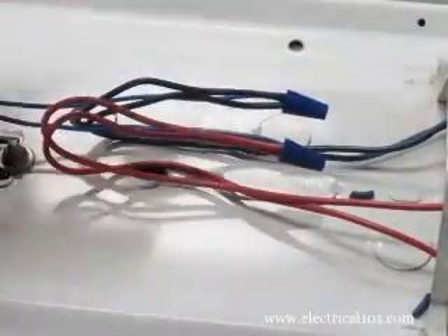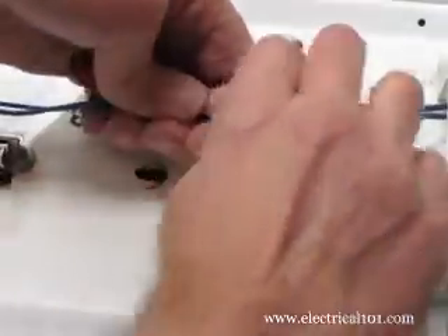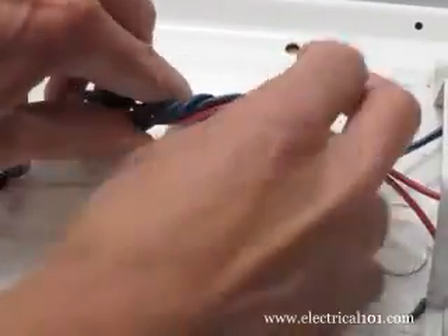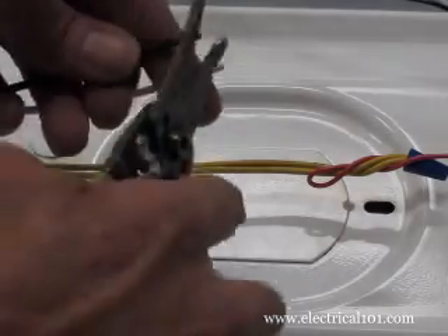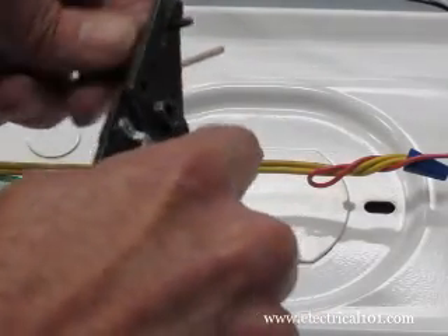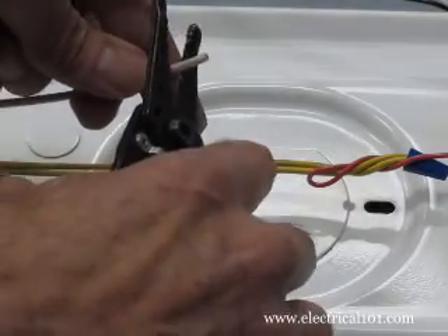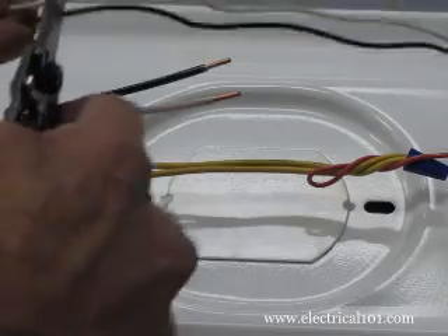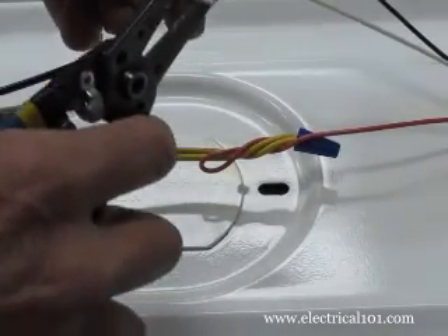Carefully twist the wires around each other to form a bundle so they stay inside the cover. You may want to trim the ballast power wires as needed, then strip them.